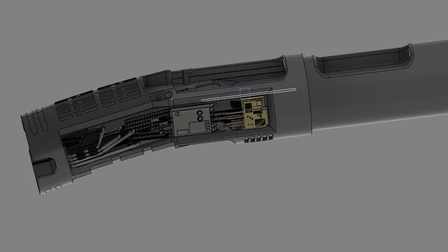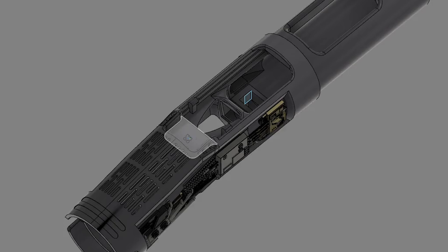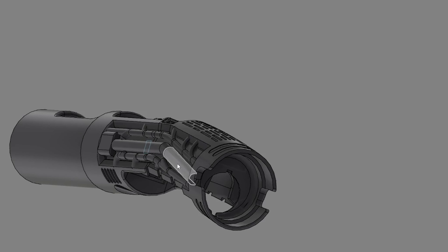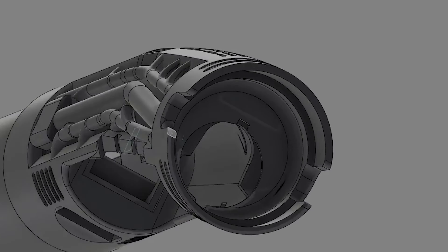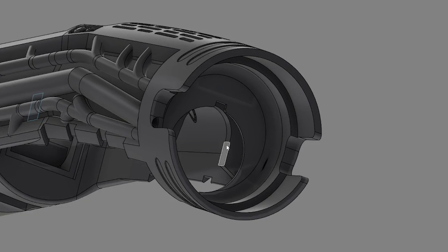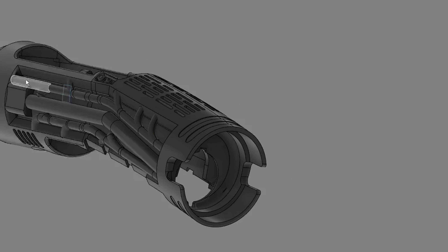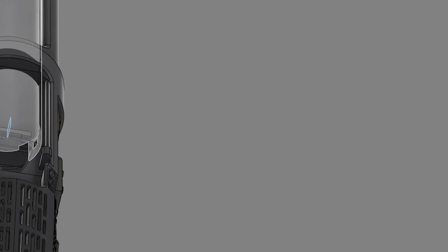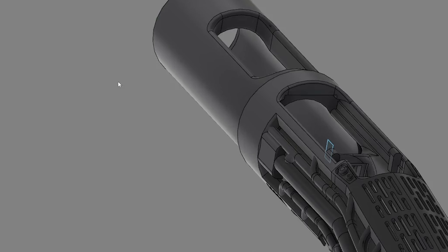Pretty simple build actually. We do have two rectangular LEDs here for just a little bit of extra accent. Other than that, just greeblies on each side. I did utilize this tube here for my external wire management — I bring my negative battery lead as well as my speaker leads up through this tube all the way into the cavity where the Proffi board is, and that's where I make my splices.